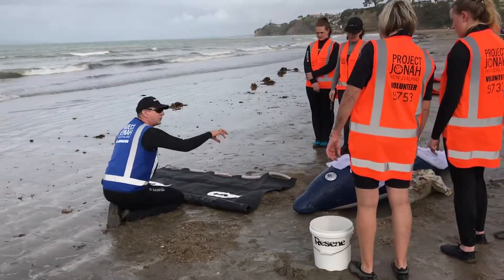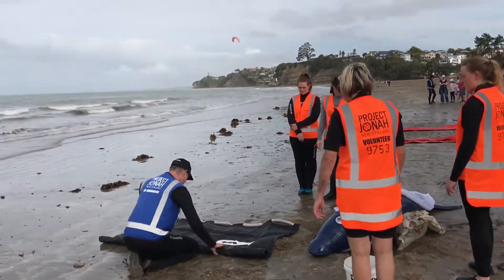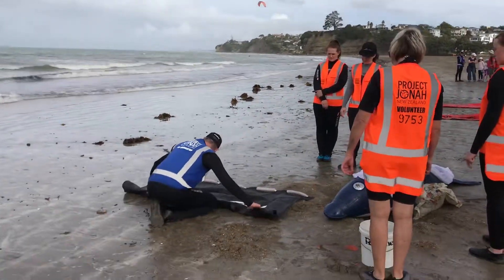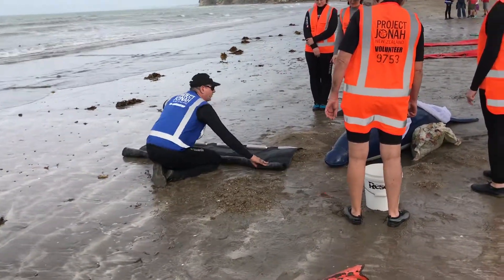I want two people each side. I want each other to move up the beach. And we want to hold the dolphin in place. Once the side is rolled, I want the portrait to do around the dolphin.